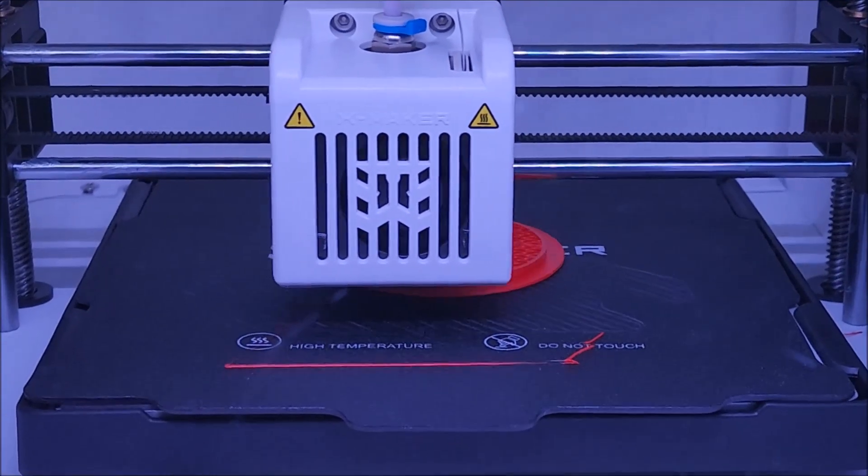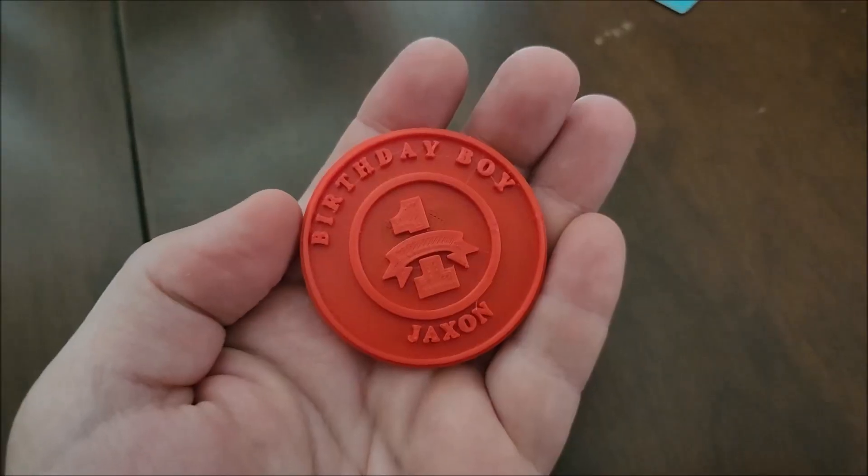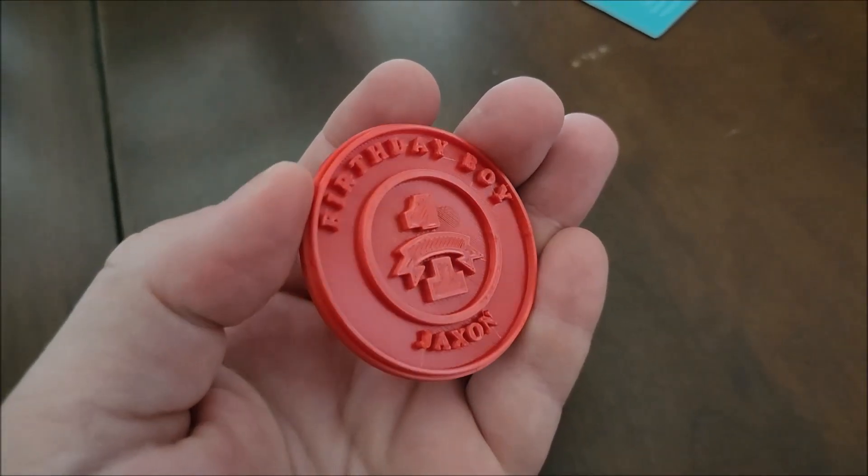Printing a birthday medal for his friend's birthday party tomorrow. And the birthday medal is done.